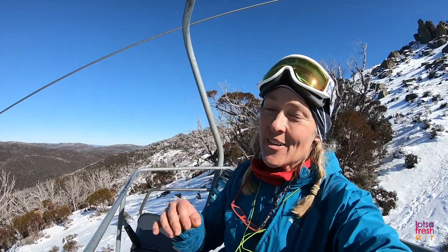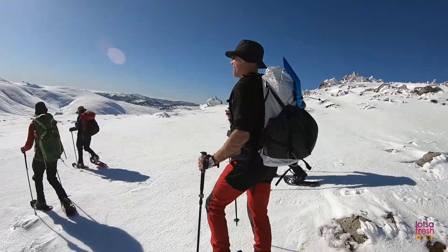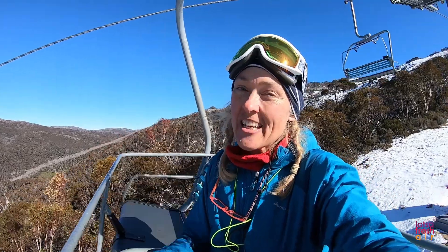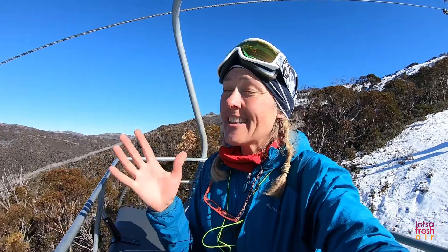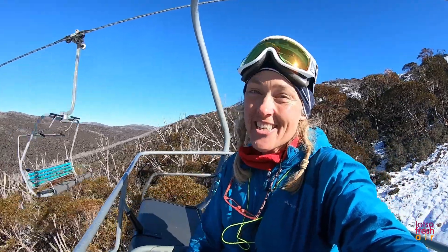It's a bit sad to be heading back home now today, but it has been an incredible trip here. We have had some amazing weather these last few days — it's not always like that. Checking the weather conditions is super important because the temperatures, the wind, the changeability, the snow — it can actually be pretty dangerous up here. So make sure you go with someone who knows what they're doing. Take a guide, or go with some mates who can teach you the ropes.